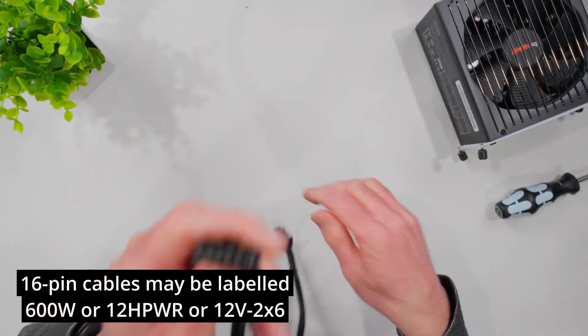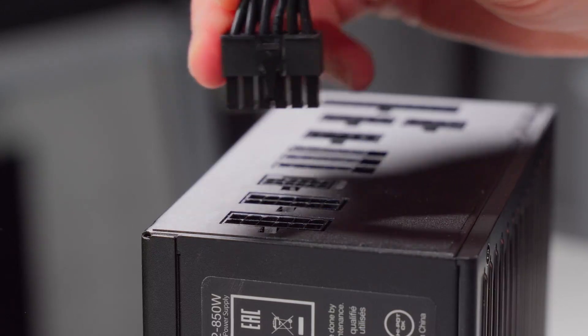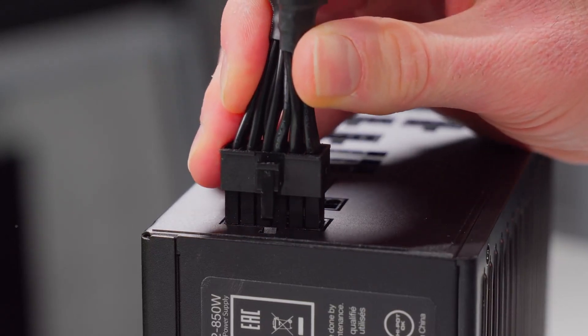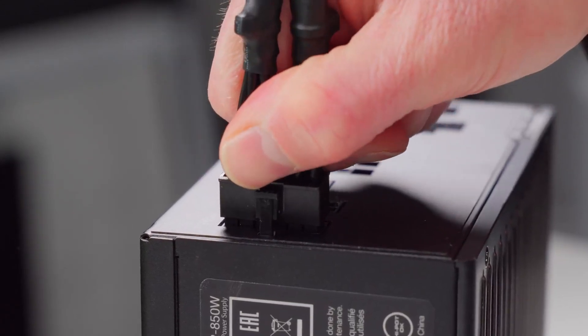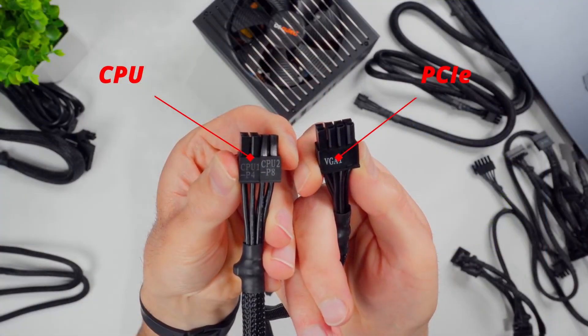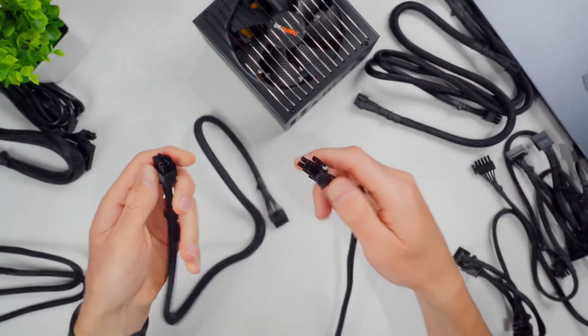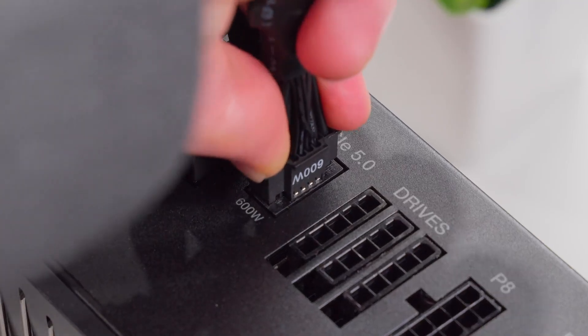I ran into a bit of an issue here — the I/O plate on my GPU was hitting the mesh cover on the next expansion slot down from where I'm installing. It wasn't letting me get the GPU all the way against the back panel of the case, so I'm just removing that third cover plate to fix the problem. Depending on the GPU and case you have, you might run into little issues like this, but it's really not a big deal.